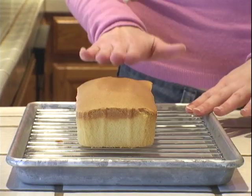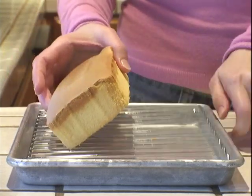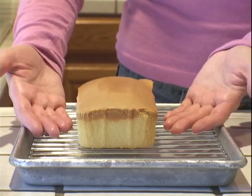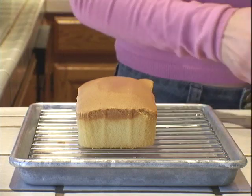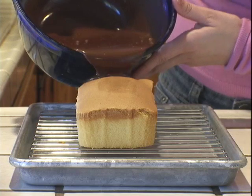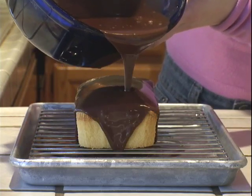Because I'm going to pour my ganache over my cake, I put my cake on a rack in a rimmed sheet tray so I can pour the chocolate over it and the excess chocolate will go to the bottom of the tray instead of pooling around the base of the cake. You can see how beautiful the chocolate is as it coats the cake — I'm going to start pouring from the back.